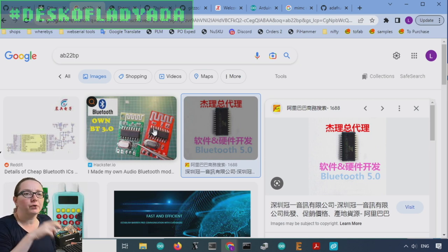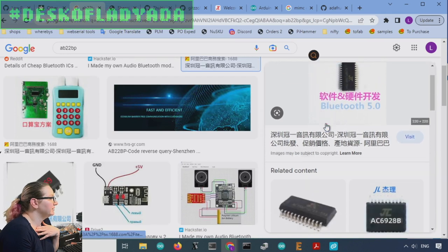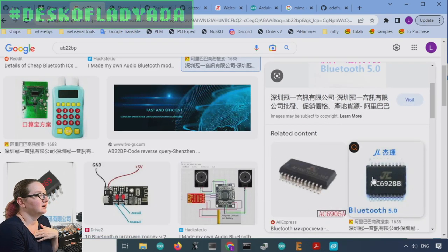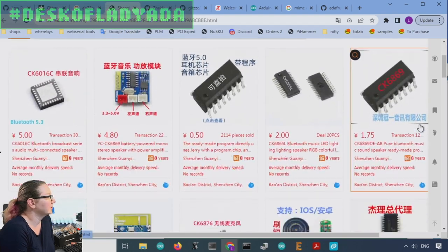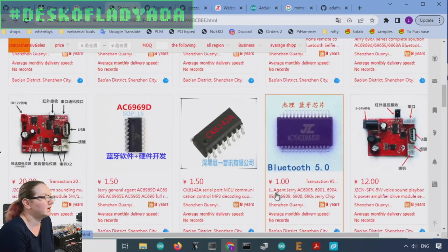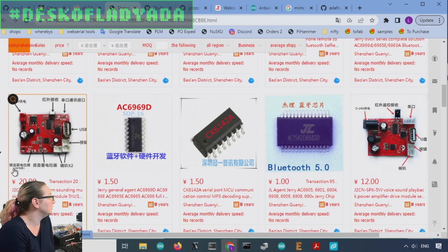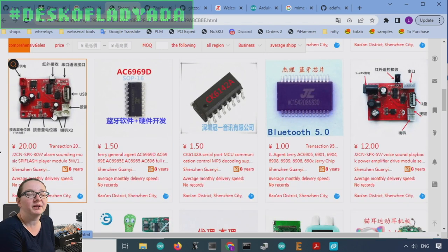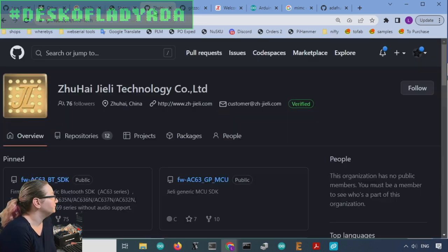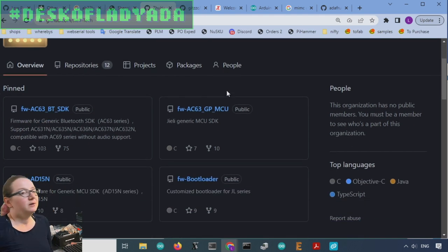I didn't find that part number but I did find chips with the same logo, which was helpful. I found that it's a 'JL' or 'Jerry' brand chip - it makes sense because the logo looks like a J and an L. They make Bluetooth audio chips and SPI flash music player chips - very similar stuff. They do have a GitHub. They're called J.Lee or Jerry, and they have a Bluetooth SDK, so they make very inexpensive microcontrollers, probably based on the 8051 or maybe RISC-V nowadays.